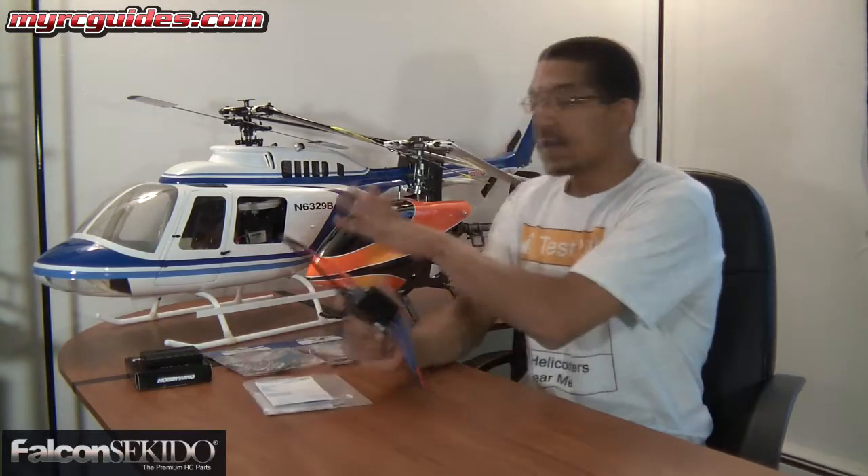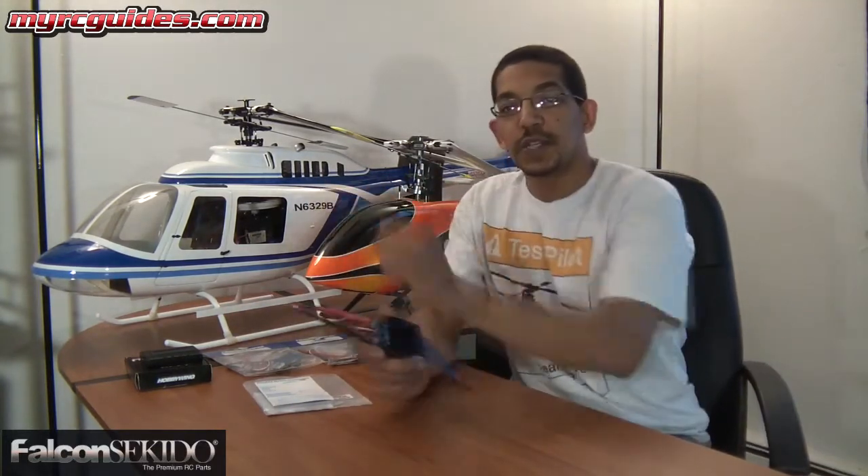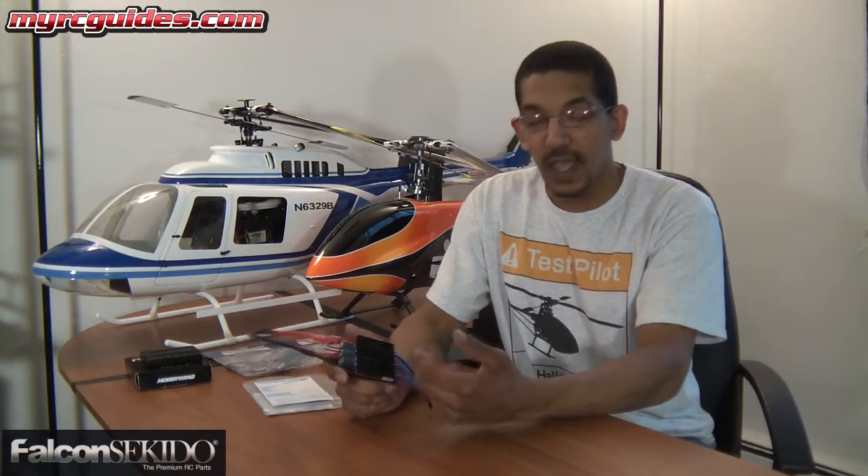Hey guys, Mark here. Today I've got a little video for you about Hobbywing ESCs. You can see here I've got two of my larger helicopters on the desk. Recently I finished building my Bell 206 back there, and I'm currently using a Hobbywing Pentium Series 80-amp speed controller in it. It works fine — I've been using it for a long time. It's one of my most trusted speed controllers, and that's why I decided to use it in that helicopter.